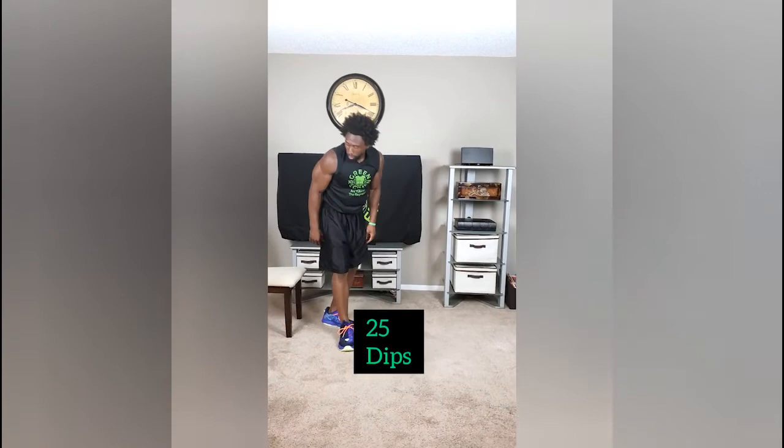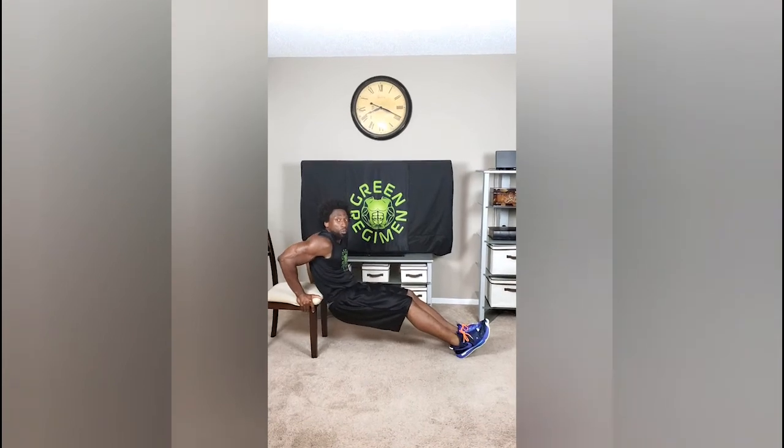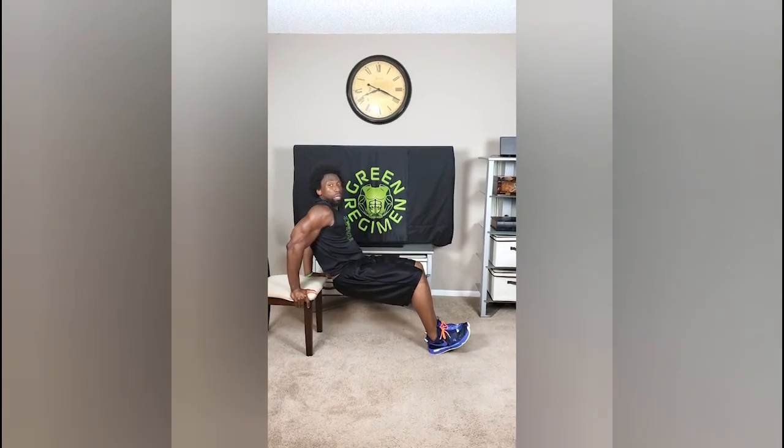Next exercise: 25 reps of dips, same three-second tempo — one, two, three, up. Modification: you can bring in your heels to make it a little bit easier.